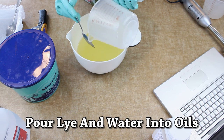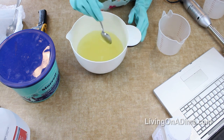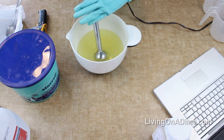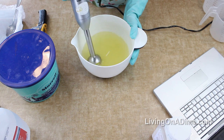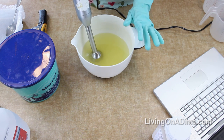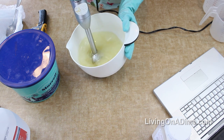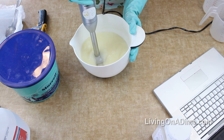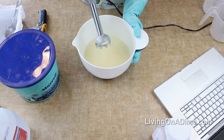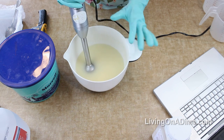My oil is 116 and lye water is 126, so I'm within 10 degrees. Slowly pour your lye into your oil and gently stir to get it mixed up. Then take your stick blender and blend until it comes to trace. Trace is where when you lift up the stick blender you can see little dots staying on the top for just a couple of seconds. You can see I'm already at trace - the little dots are staying in there - but I'm going to blend just a little bit longer to get it thicker.